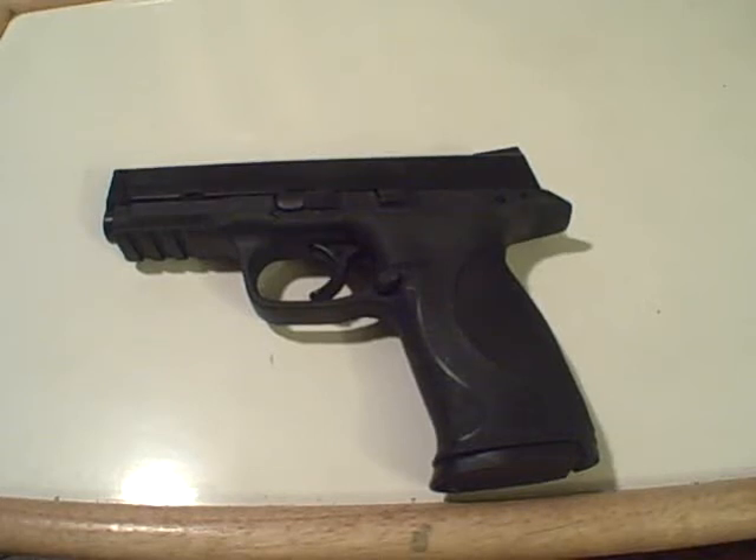I wanted to do a video on a subject that irritates quite a few people — and it irritated me at first — but I came around to it, and that's airsoft guns. I was in the mindset of 'get a real gun, stop playing with toys,' but realistically kids and teenagers can't just go out and buy real guns. Airsoft guns can actually be a good tool for teaching new shooters and kids how to properly handle a firearm.